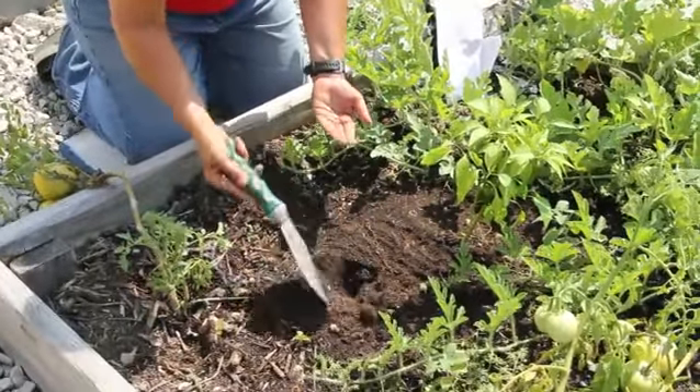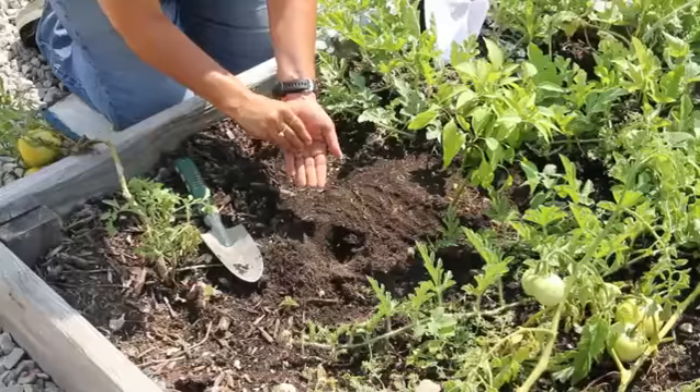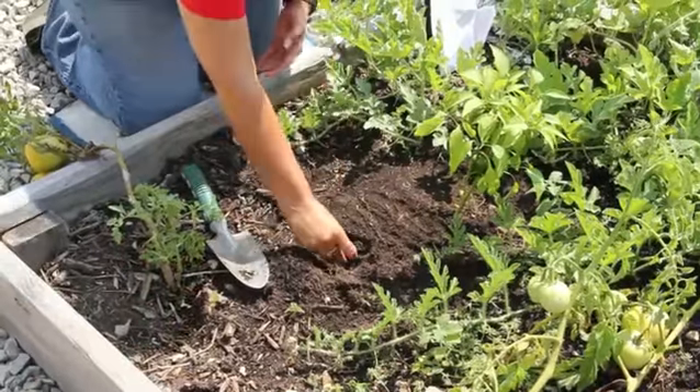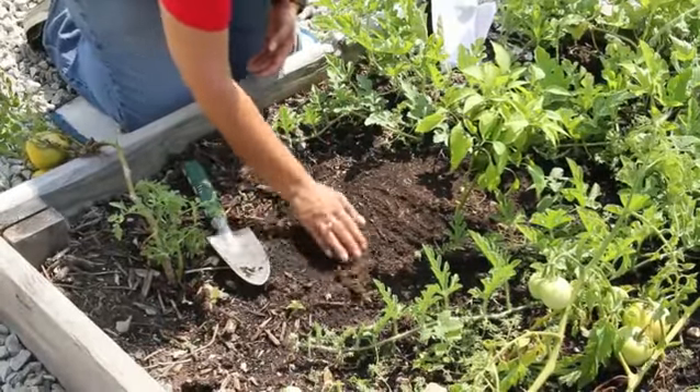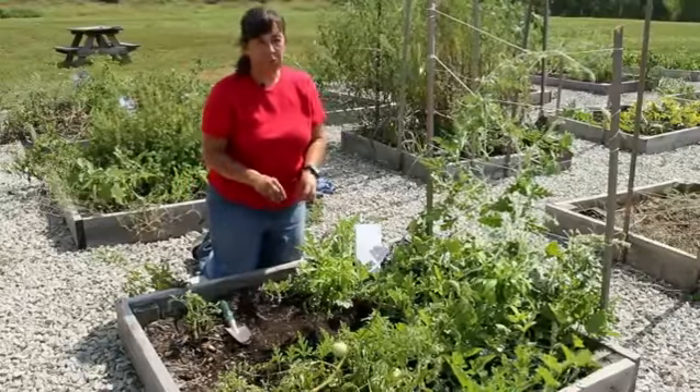I'm going to dig a hole and plant my three seeds in here, then cover it up and gently tap in. At this point, I would water in thoroughly.